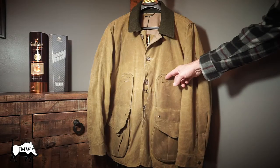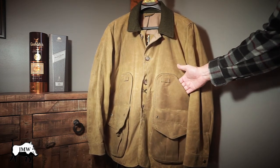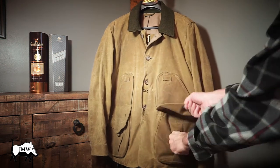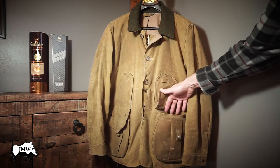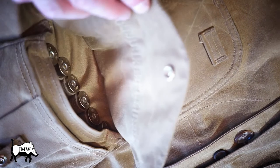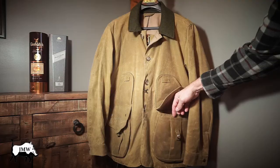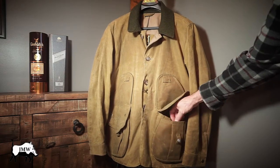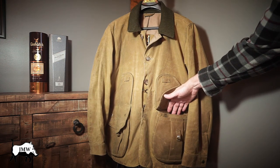It has two lanyard loops — you can attach dog whistles or whatever you like to them. Two large bellows pockets, and these have six shell holders inside — bungee loop shell holders. There are actually two pockets separated inside, but you can really stuff these full. You can probably get 50 rounds of 12-gauge in here.